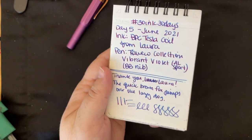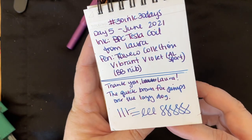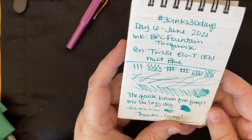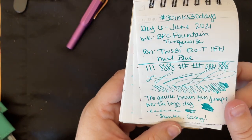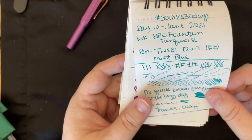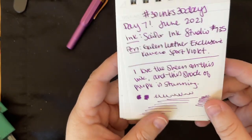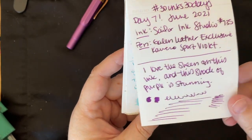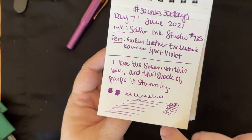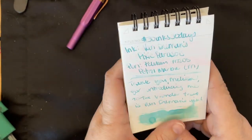I might clean some out this weekend and do a currently inked next week with some new pens. Then we had Birmingham Pen Company Fountain Turquoise — a sample from Penfront Laura. And then Sailor Ink Studio 735, which was in my other Kaweco that I got this month — that was from Penfront Carolyn, a lovely combo. I think I pretty much wrote that one dry that day. I had a lot of writing to do.